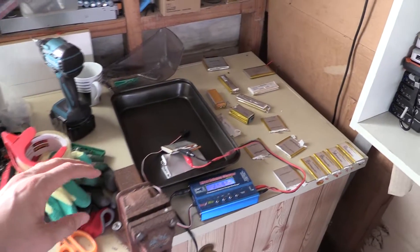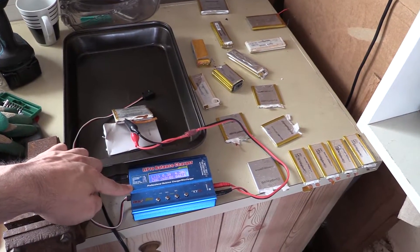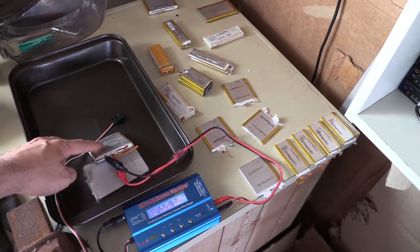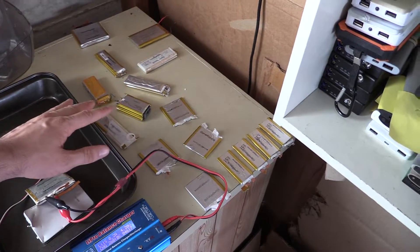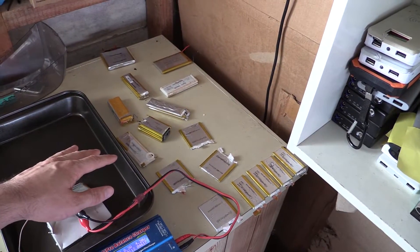I've also got a whole bunch of lipo cells that I'm running through the IMAX B6 — so I'm testing those. This one's pretty much ready to finish charging. What I want to do is charge them all up, test the voltage, make sure it's stable, and then do a discharge test on all of these. Unfortunately this is going to be a long process.